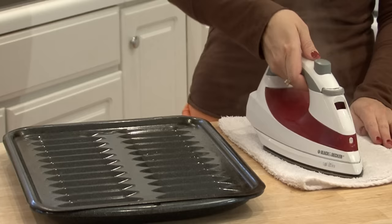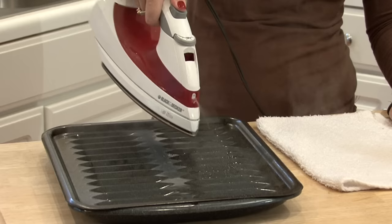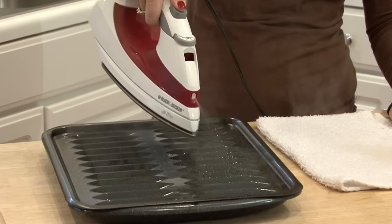You can even set it on a cookie rack or a broiler pan, hold the steam button down, and just keep spraying it. Keep doing this until it's empty. Once you're done with that, just fill it up with water and it's ready to go.